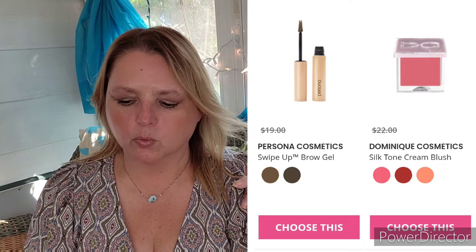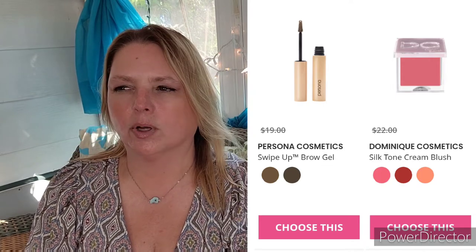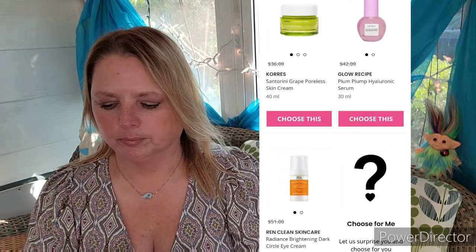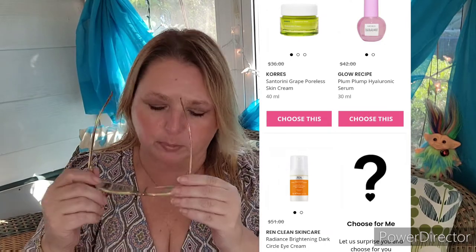That was disappointing. I feel like the choices were kind of boring. Everybody gets the same choices and they were kind of boring — you didn't get to choose your palette, which I think would be a little bit better, because you may be like me and think 'I just don't really need another one of those.'